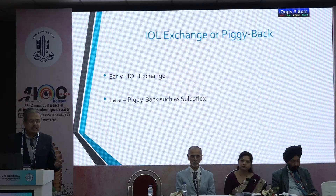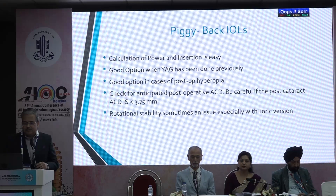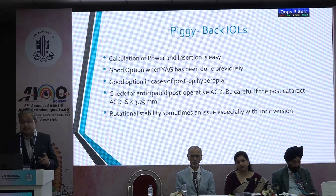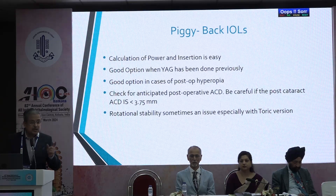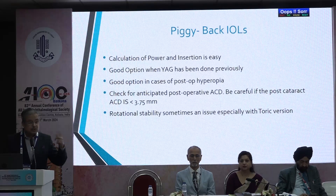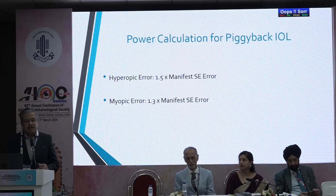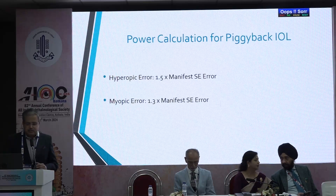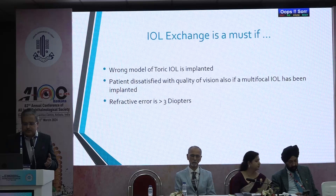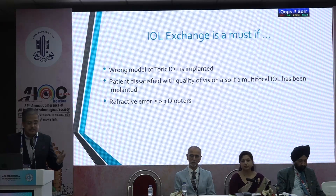For IOL exchange or piggyback: if doing an early change, go for IOL exchange. If it has come very late, it's difficult to remove the lens — go in for a piggyback such as the sulcoflex. Piggyback IOL power calculation and insertion is easy, and it's a good option when YAG has been done previously, and in cases of post-operative hyperopia. Check for the anticipated post-operative ACD — if it is less than 3.75, you might cause angle closure, so avoid piggyback options. Rotational stability is a problem with sulcoflex toric lenses. Power calculation: for a hyperopic error it is 1.5 times the spherical equivalent of the refractive error; for myopic it is 1.3 times. IOL exchange is a must if the wrong model of toric IOL is implanted, if the patient is dissatisfied with quality of vision from a multifocal lens, or if the refractive error is greater than 3 diopters.